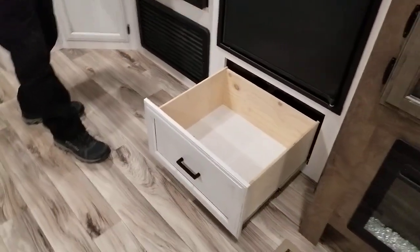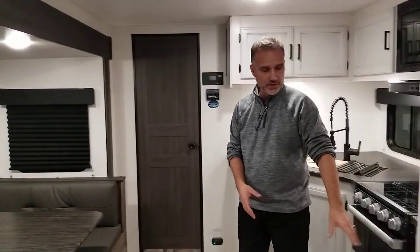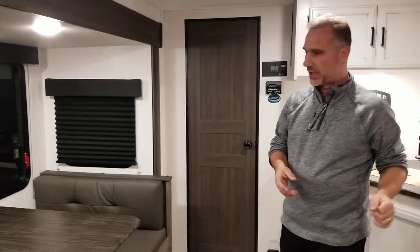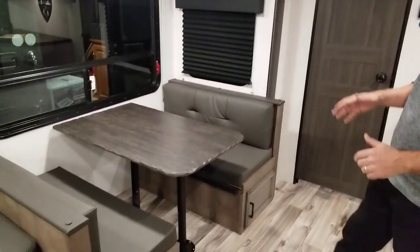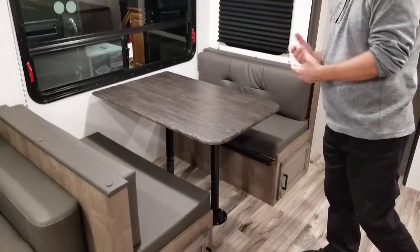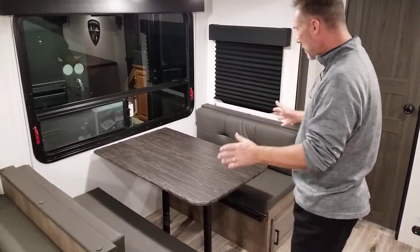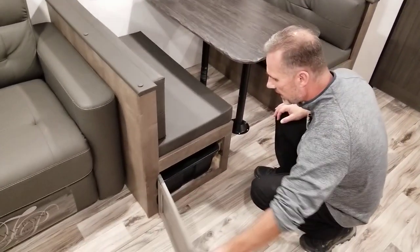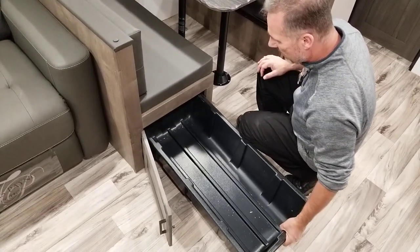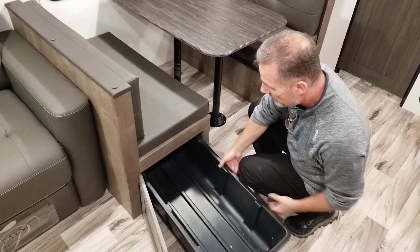Big pots and pans drawers. I really like how everything closes properly — in the Venture RV, they know how to make their drawers. Our slide-out has the dining area, traditional style. We do not have an option for a freestanding table and chairs with the Stratus product, but I really like the dining because of the extra storage underneath the bench — they're giving you two big bins. My wife would say, take that to the house and fill it up!